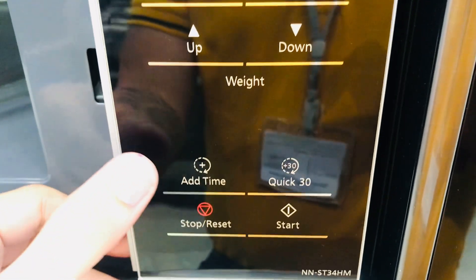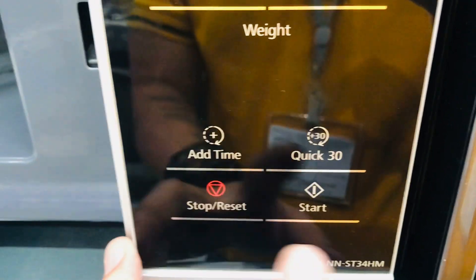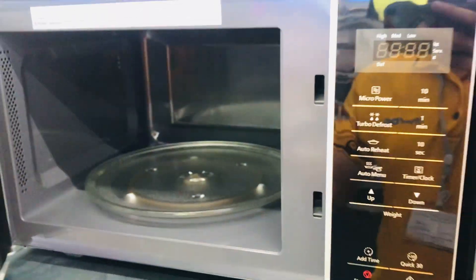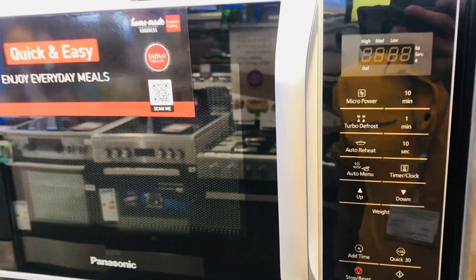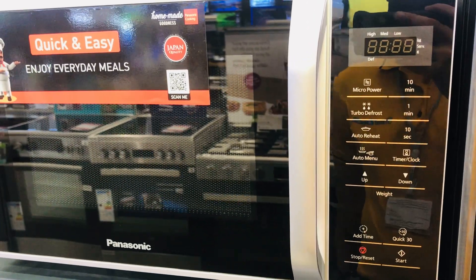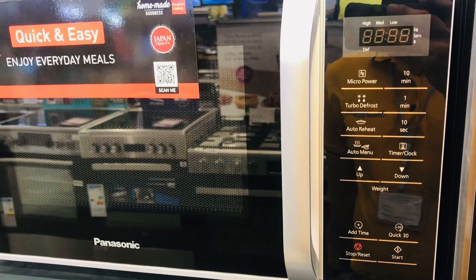It also has add time, quick 30, stop and reset, and start buttons. That is the Panasonic microwave NN-ST34H. Thank you for watching — don't forget to like, subscribe, and click the notification bell for more videos. Bye bye!